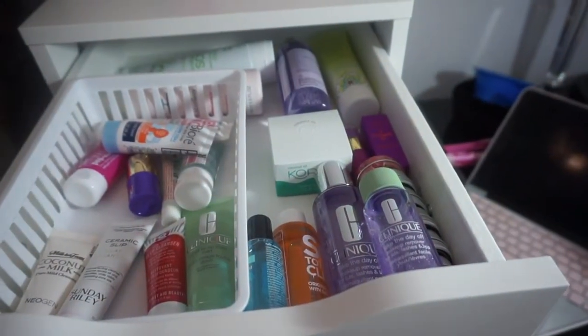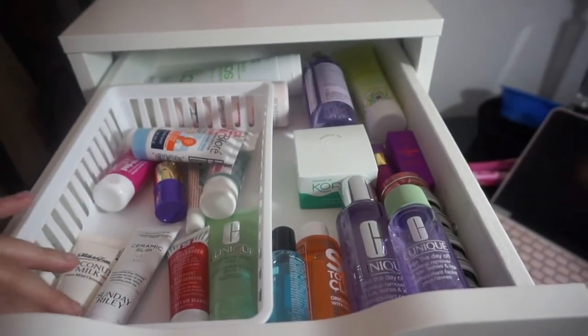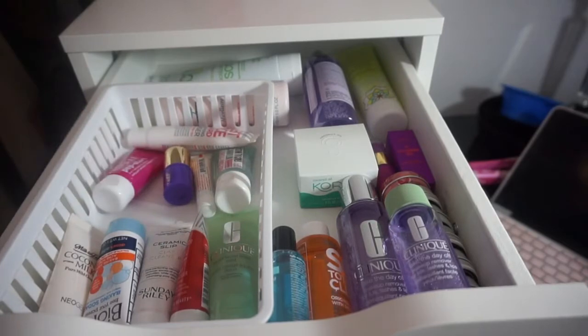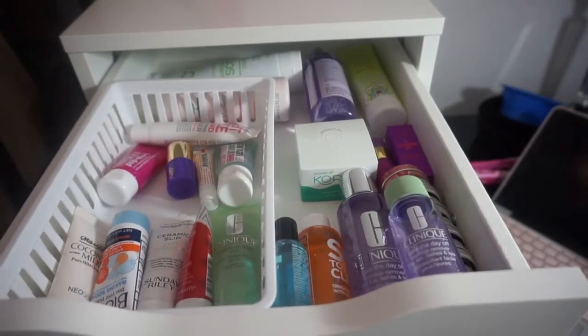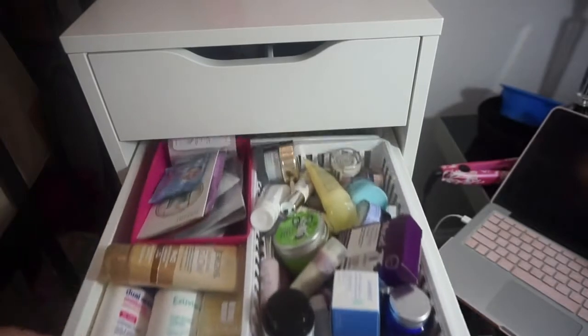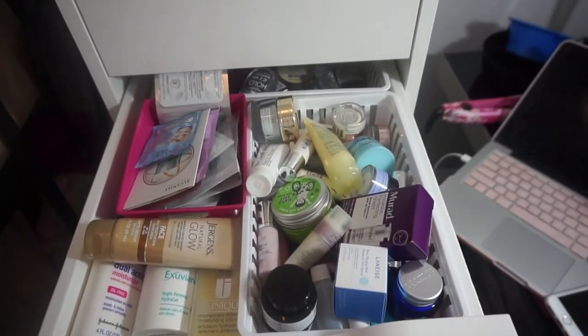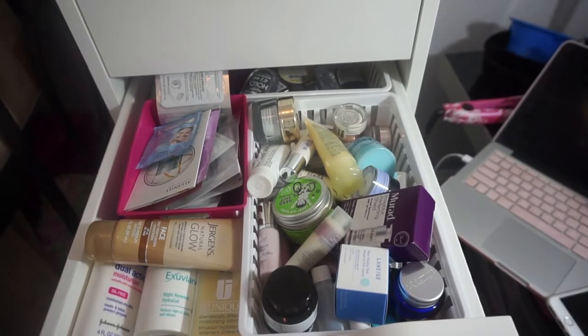Okay so this is the after for the first drawer. I know it doesn't look that much different but I can tell there's a lot more free space. Now we're going to move on to the next drawer — this one is a freaking mess, so it has to be dealt with.